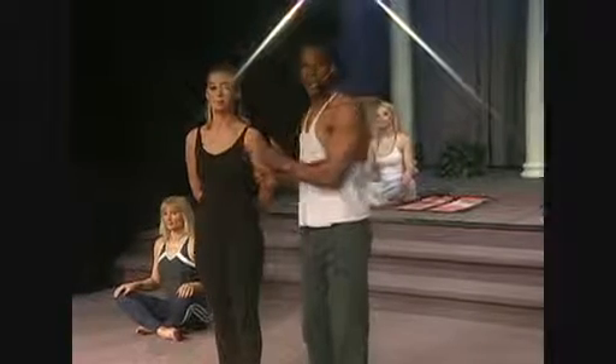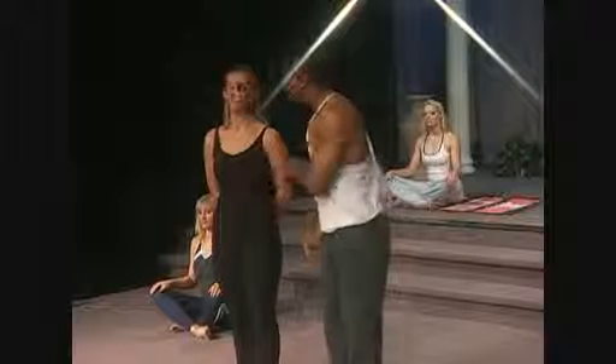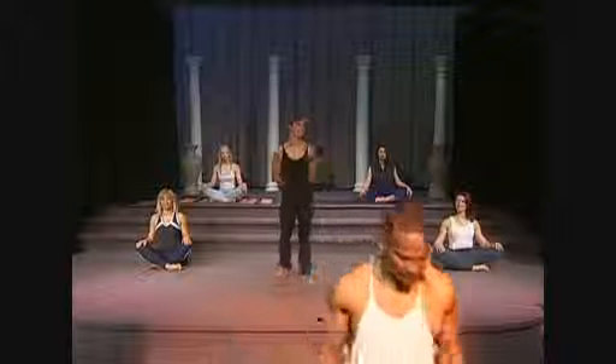I have a fantastic instructor here, Megan, who's going to take you through a 20-minute awesome beginner's yoga workout. Megan, are you ready? I'm ready. Take it away. Hi, welcome to Beginning Yoga.